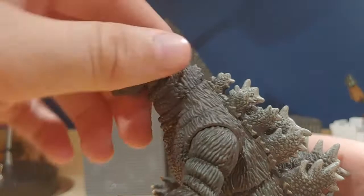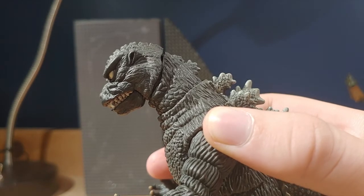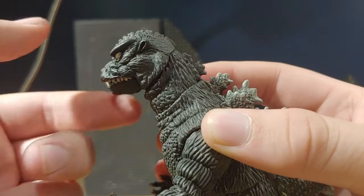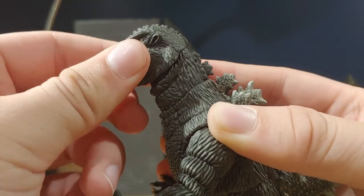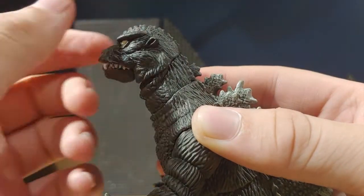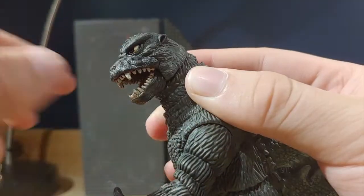For articulation, let's start with the head. There is a ball joint at the head and at the base of the neck. It can look down about that far, which is pretty deep, and about that high up. Here's another issue with the sculpt: you can't really put the head up all the way unless you push it up, where you have to realign these two pieces to make it move up. I think that's a very serious issue because it limits articulation unless you force it.